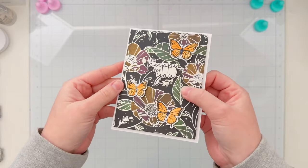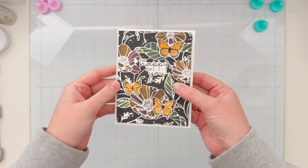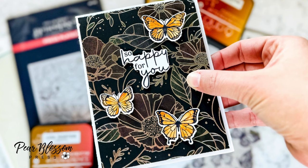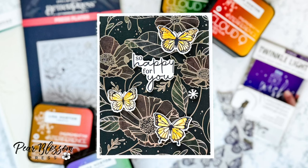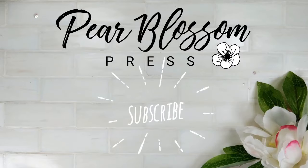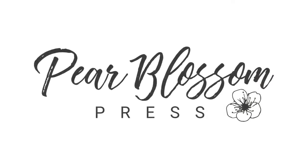I filmed this during the day so I turned off my craft lights and you can see the LEDs glowing — it's definitely more exciting when it's a little darker in the room. I hope you enjoyed this process and you'll try some of these twinkle lights for your own projects. Here are a couple close-ups — let me know what you think about the twinkle lights and the interference ink pads in the comments. Thanks so much for watching, don't forget to hit like and subscribe, and we'll see you again soon!